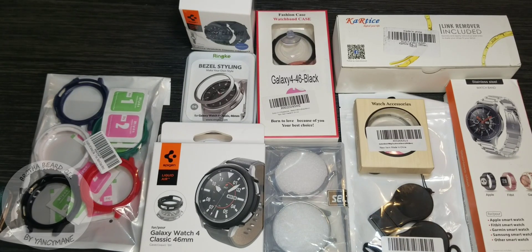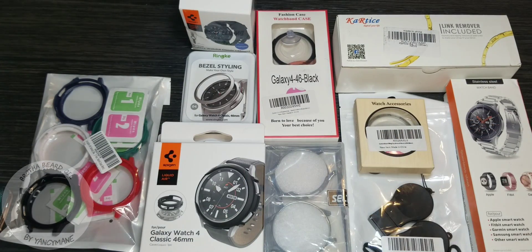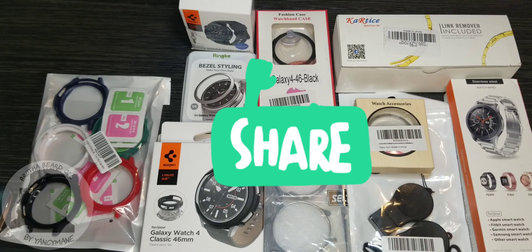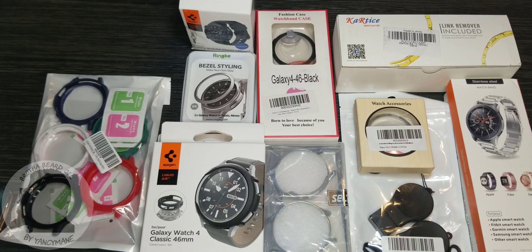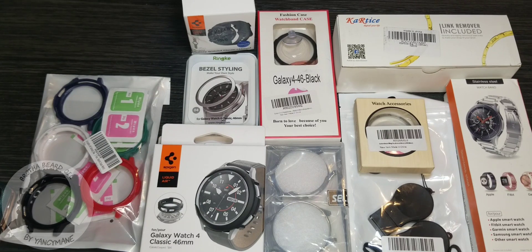Hey people, it's your boy Yanceyman back with another video. Today I'll be reviewing some accessories for the Galaxy Watch 4 Classic. If you haven't already, subscribe and like this video, share with someone who may be getting a Galaxy Watch 4 or already has one. Drop your comments below and I respond at my earliest convenience. I got a variation of accessories from different makers, trying to keep this video no longer than 10 minutes.